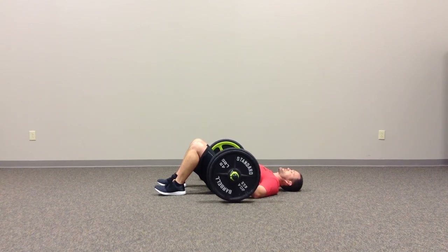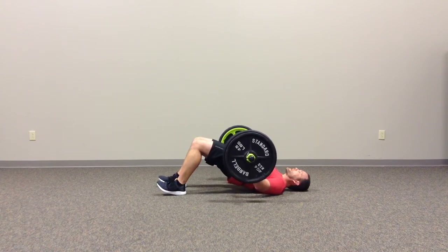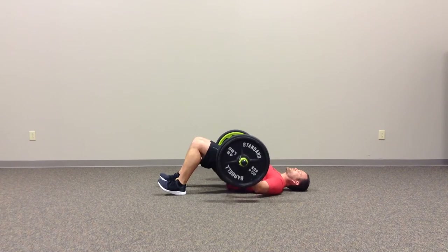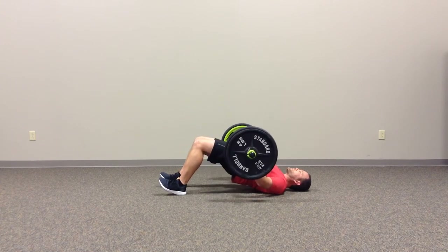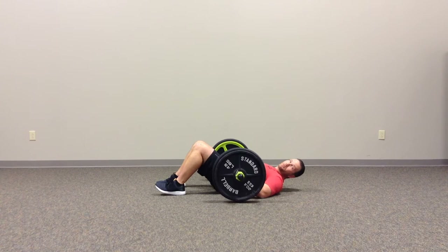I'm going to drive up, squeeze at the top, and back down under control. Drive through the heel, squeeze the glutes at the top, and back down. Nice and steady motion, and you get a really good glute bridge out of it.